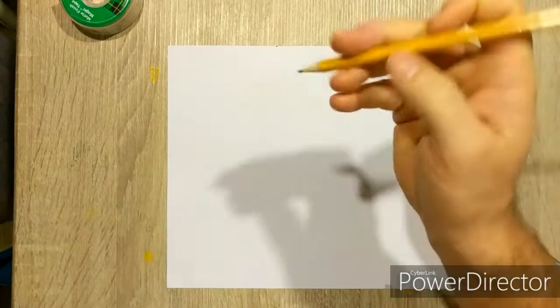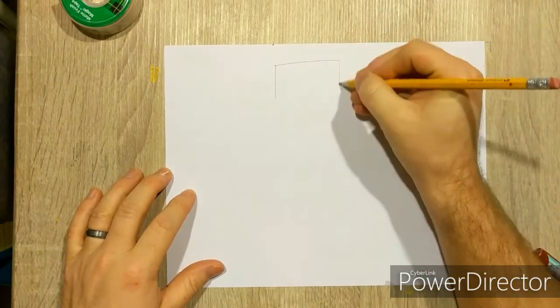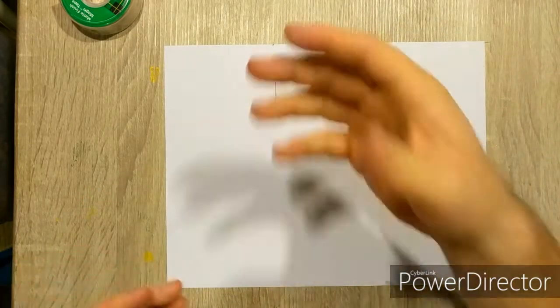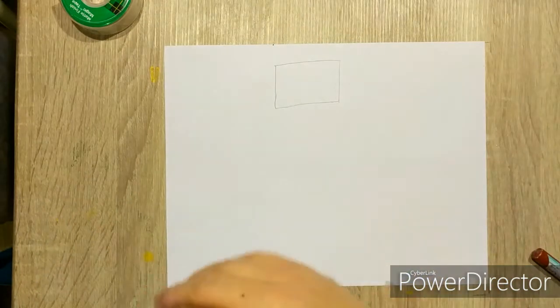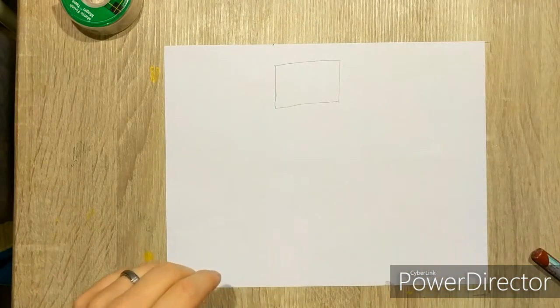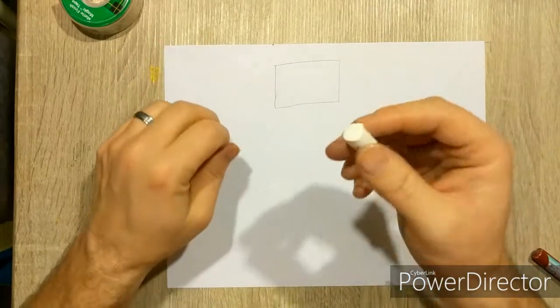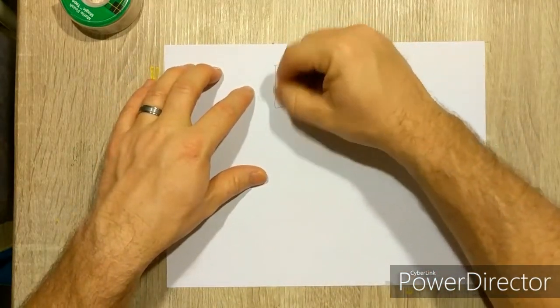Once you have your colors, come in with your pencil and draw a rectangle. We're going to start with light skin tones and then work our way into darker skin tones. When working with lighter skin tones for oil pastels, I like to start with white — I'll show you why in a moment.